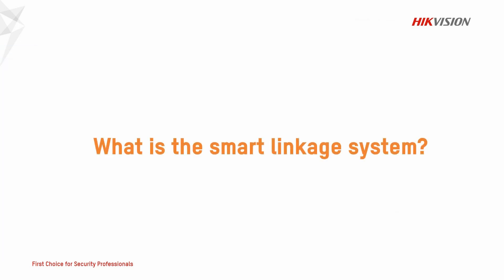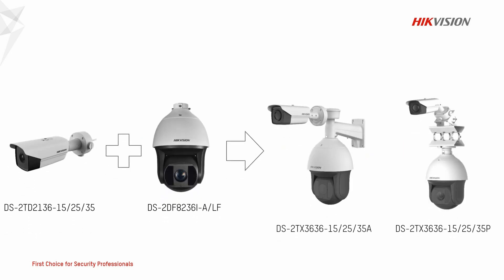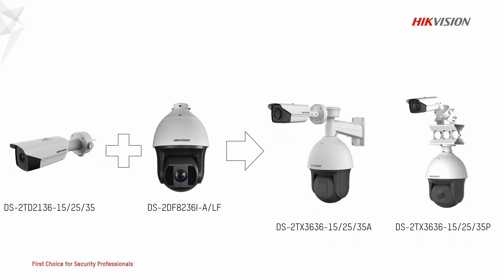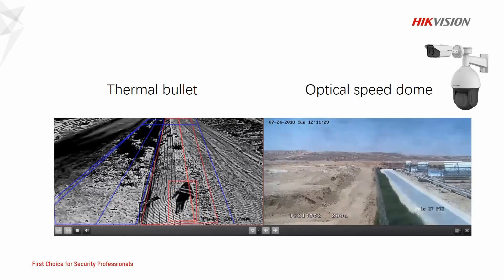What is a smart linkage system? It is made up of a thermal bullet and an optical speed dome. It supports wall mount option and pole mount option. The bullet aims to present a panoramic view and the speed dome aims to track the target's details.